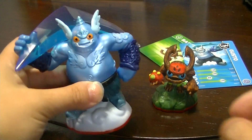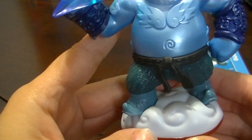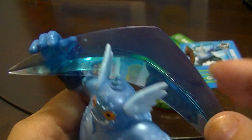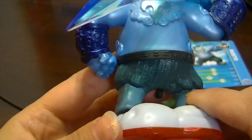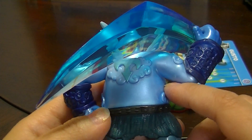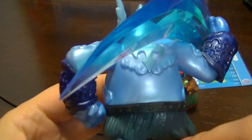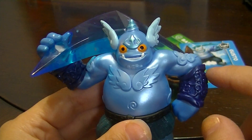Here are the two figures that come with the 3DS starter pack. This is Gusto, and he's a Wind Element Trap Master. I really like the Trap Masters' design on their weapons — this crystal-looking Traptanium weapon. That's the type of crystal the traps are made out of too. He's pretty neat — he reminds me of a Chinese food dog, sort of.